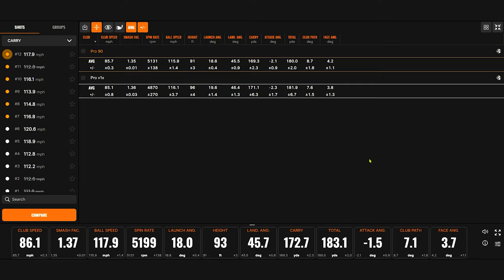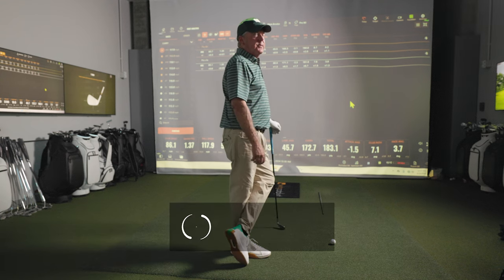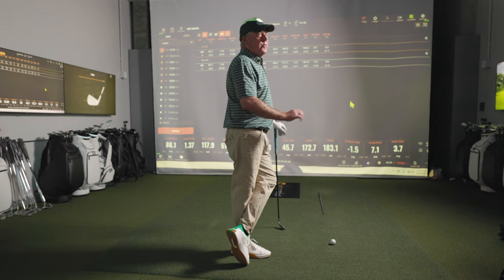Looking at the adjusted numbers, the difference in spin is definitely there — not as much as I thought. Launch is a little more of a difference, about a degree, which as we know can be a big deal for some players. Landing angle is actually a little more shallow with the Pro 90. So for the 7-iron, the best shots were about eight yards shorter with the old ball — probably about a five to seven yard difference, half a club.